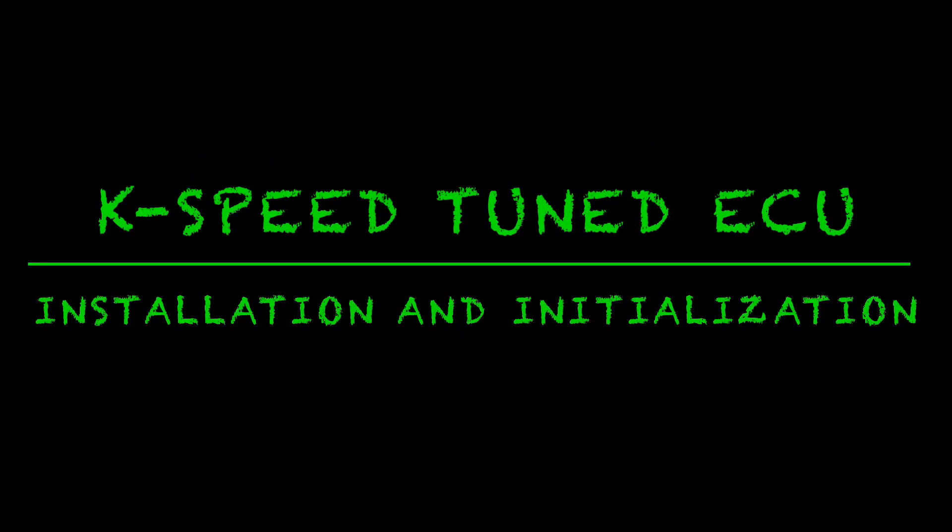In this segment, I'll be showing you how to install and initialize a K-Speed Tuned ECU. Hey guys, JD here with the 2022 Kawasaki Ultra 310 LXS. Today I'm going to be installing our Tuned K-Speed ECU that's part of the K-Speed Stage 1 kit. Yesterday I did a video on the intake grate and an unboxing video of the whole kit. Today we're going to install the ECU.